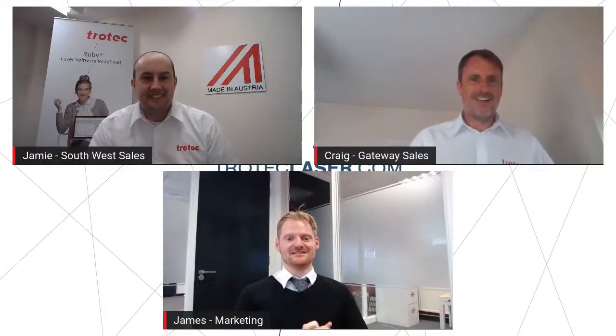Good afternoon everybody and welcome to our next live stream. It's been a while since we've done a UK-based one, and today we're coming to you with a very special one themed about Christmas topics. The hosts of this webinar are myself James — I'll be in the background and also helping with the Q&A at the end. We're also joined by Jamie, who is our sales manager for the South West of England. Welcome to you Jamie. Thanks James, afternoon everyone.